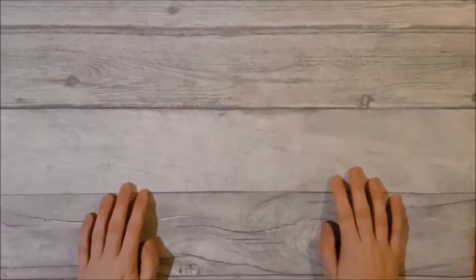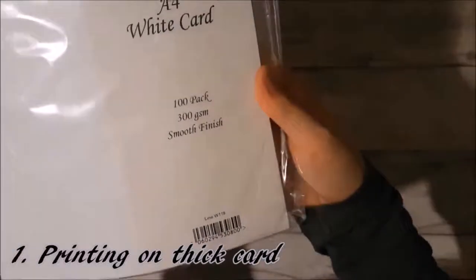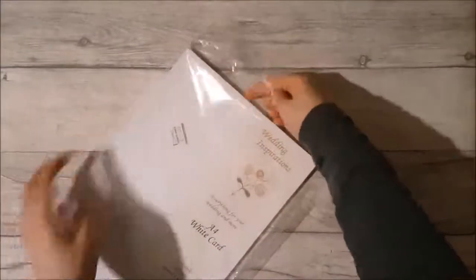Hi guys and welcome back to my channel. Today I'm going to be doing a follow-on tutorial on how to best print your digital kits. First up is how to print on thick card.